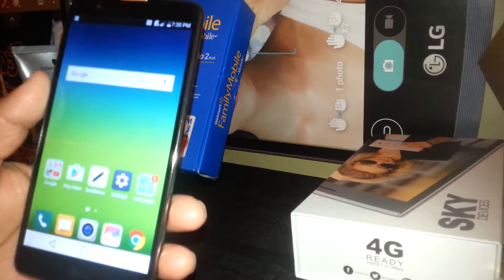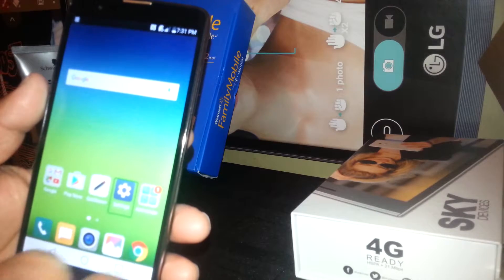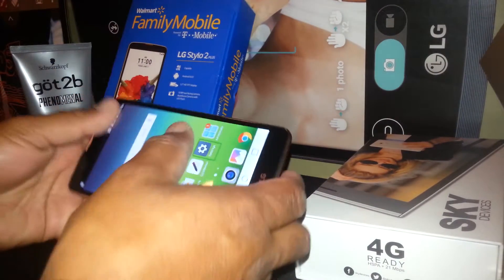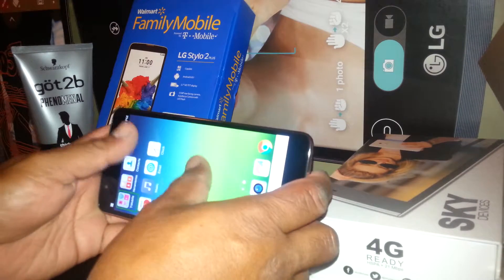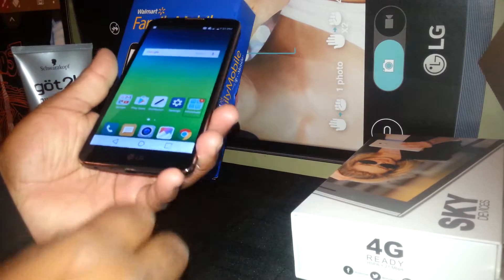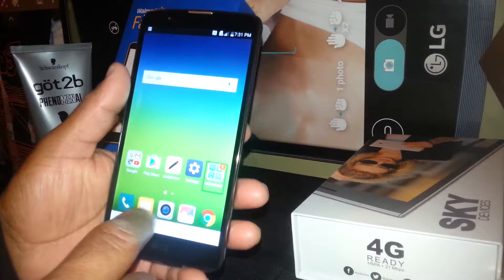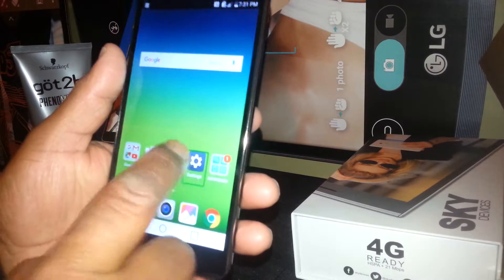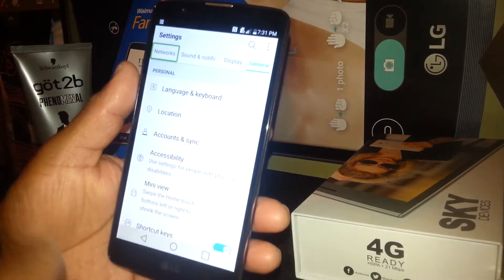Now we need to find the Settings folder, which is right here. In case you don't see Settings, place two fingers on the screen and swipe to move to the next page to find it. That's the way to move on the screen in TalkBack mode — it won't work with one finger, it has to be two fingers.